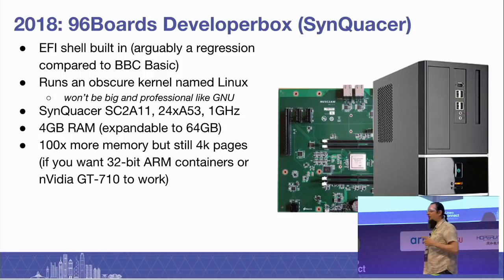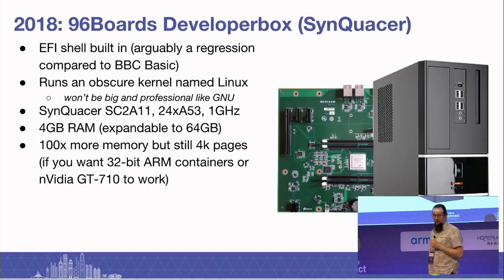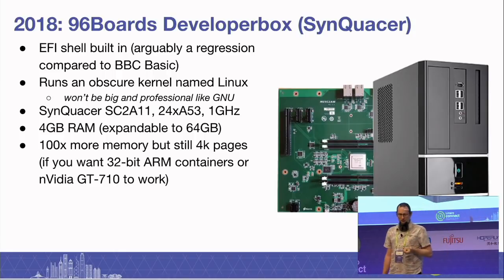This has an EFI shell built in, which is arguably a regression compared to BBC Basic. It runs an obscure kernel named Linux. It's got the Sincrasa 24-core, 853 gigahertz processors in it. It has 4 gigs of RAM, although in the kit it's expandable to 64 gigs. So this is 100 times the memory of the RISC PC, and you still have to put it into 4K pages if you want 32-bit ARM containers to work or the NVIDIA Nouveau driver to work.